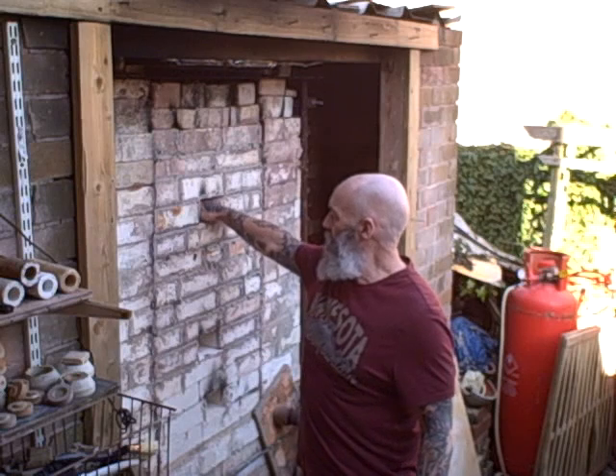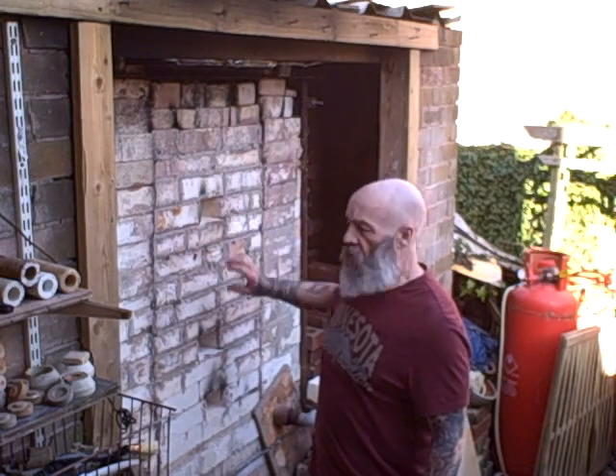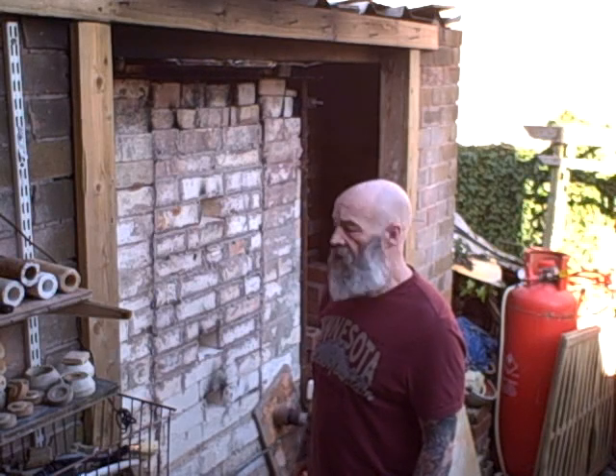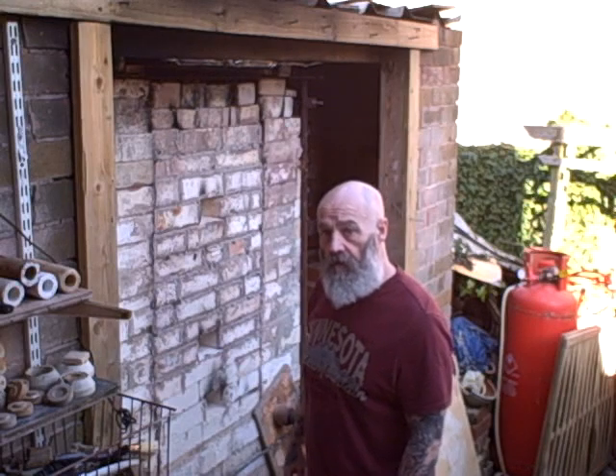Okay, here are the results of the firing. I'm just taking a thermocouple out — I took the spot hole bricks out a bit earlier to let the heat out. It's still a bit warm but we can unpack it now and see what's coming out.